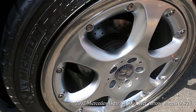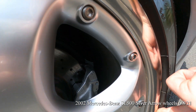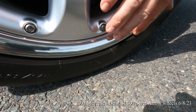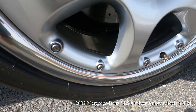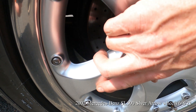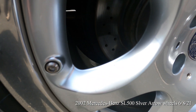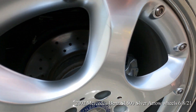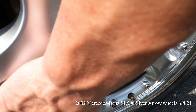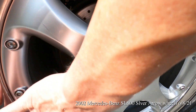Driver side rear wheel. There is a small little imperfection there. The paint looks really good, maybe a little tiny chip there. A couple of light scratches. I don't feel any curb rash whatsoever on this.